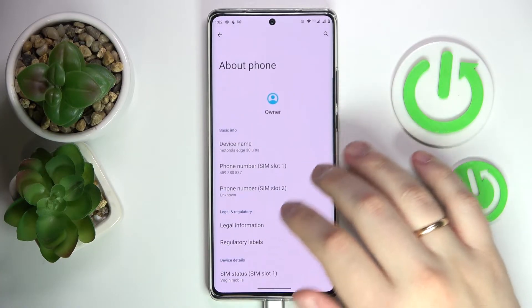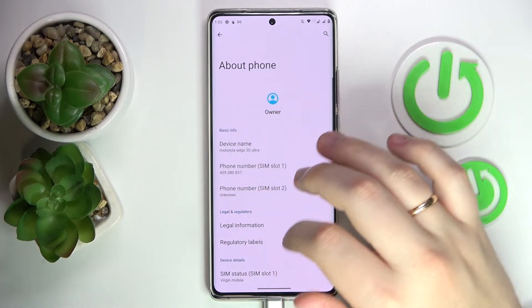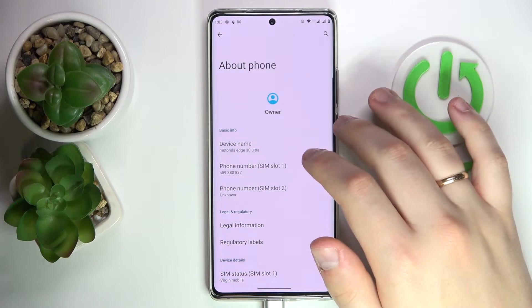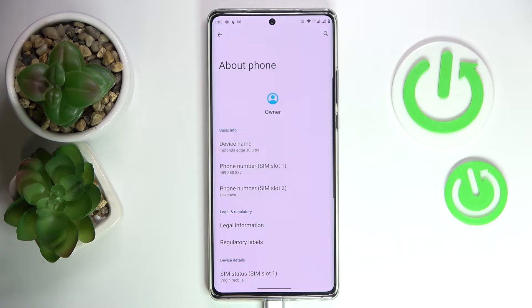At the About Phone category, at the very top of the page, you'll be able to find the phone number section or option and see the phone number that is saved into the SIM card memory.